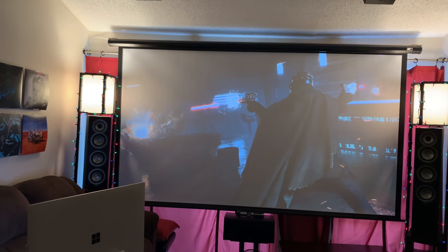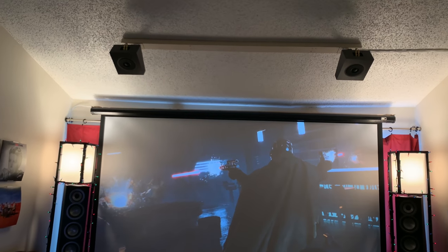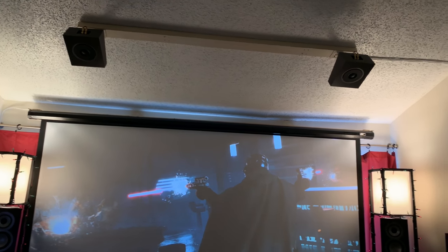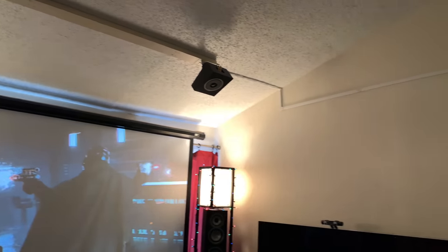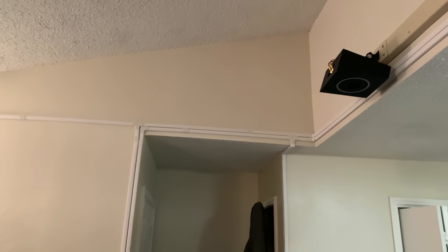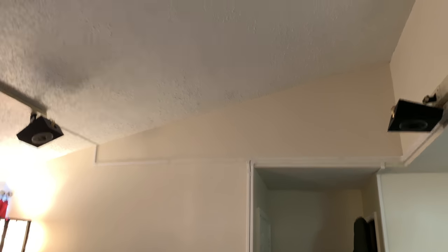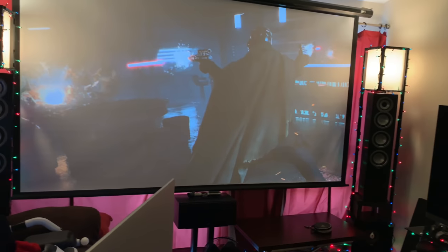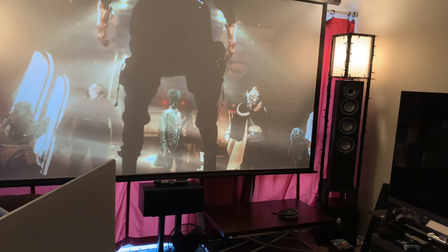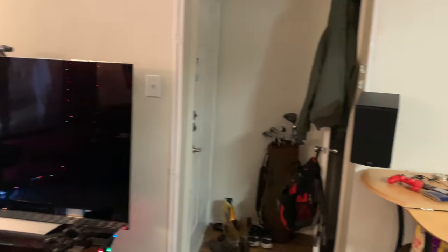I went with the ELAC line for all my speakers. Before I moved into this place I had bought the up-firing Atmos speakers, but when I moved in I've got a popcorn vaulted ceiling, which doesn't lend itself very well to ceiling reflection. So I thought about the best way to incorporate Atmos into the setup, and the best — not the easiest — way was to just mount the speakers to the ceiling. I had a hell of a time doing it.